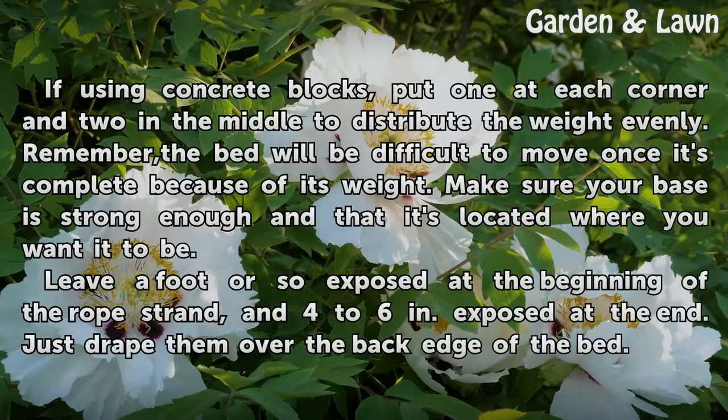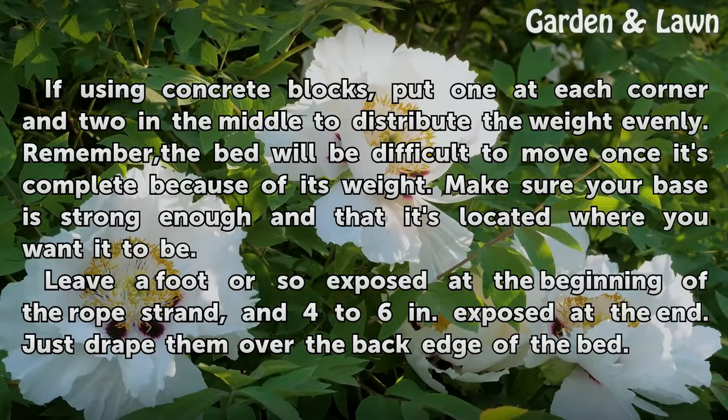If using concrete blocks, put one at each corner and two in the middle to distribute the weight evenly.